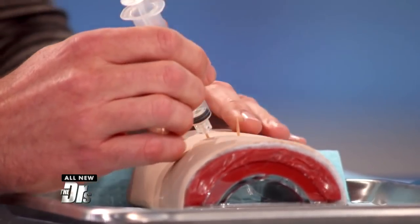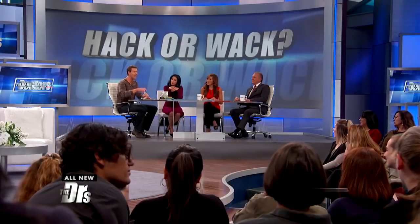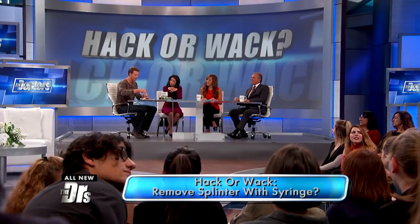So her theory is you take a syringe, and let's just say you've got a splinter hanging out. I'm actually pushing the splinter further in. Now I do have a seal, and it should work now that I have a seal.